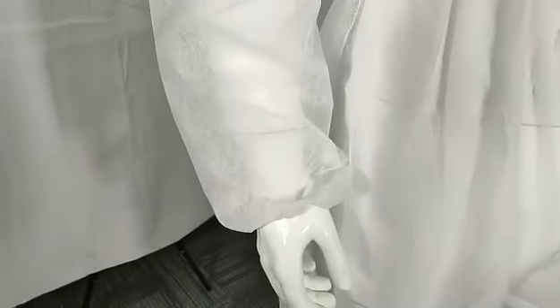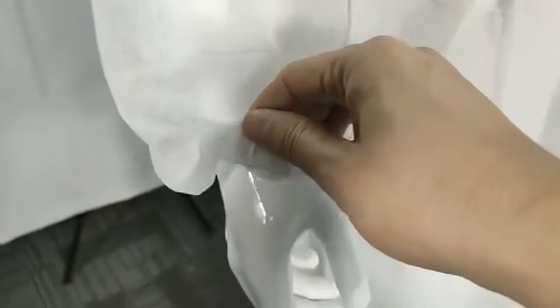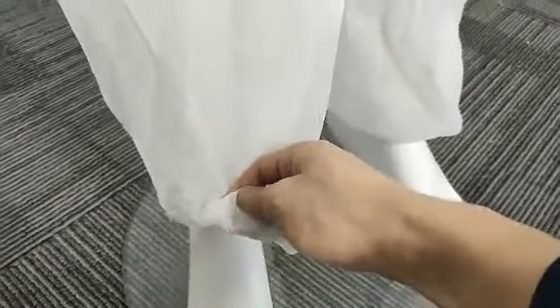Moving on down here, we put elastic band on both cuffs and ankles to give a secure fit.